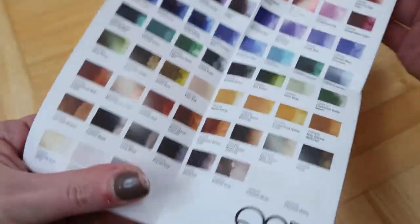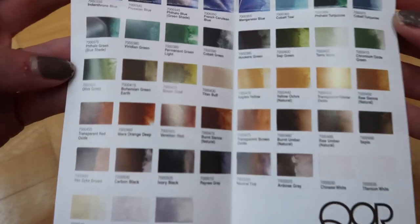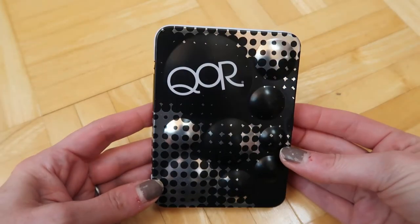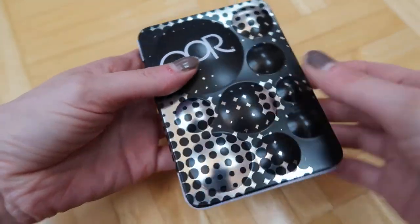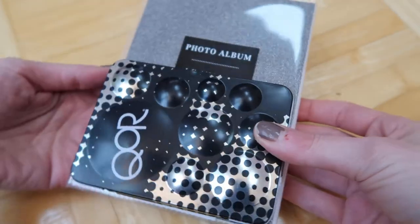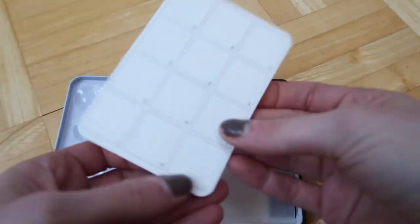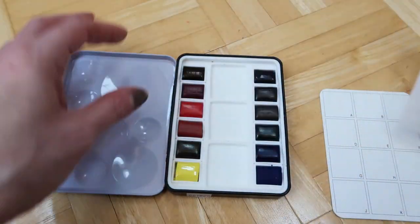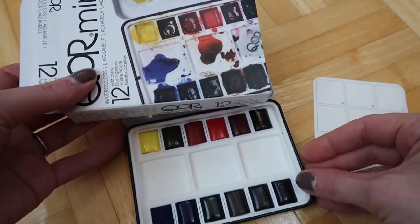It's made with a different binder - Aquazole or something like that. Here are all the different colors that Core watercolors offer, and this mini set only comes with 12. I mainly wanted to get it because I love mini palettes and this one's so cute. It's about three by four inches. When they arrived and I opened it they kind of fell out, so I don't know if they're in the right spots currently.